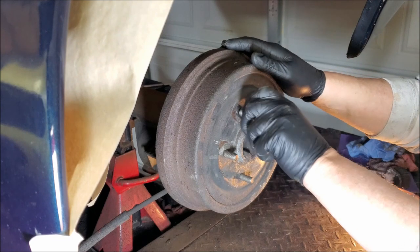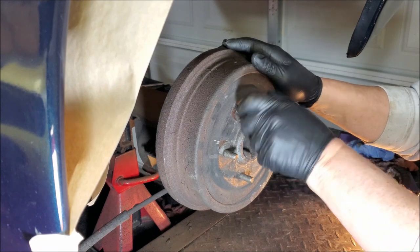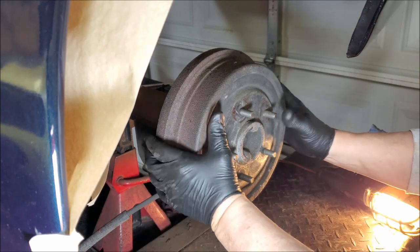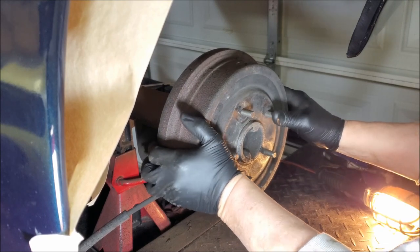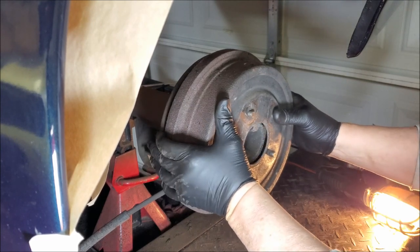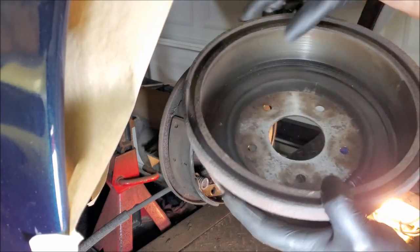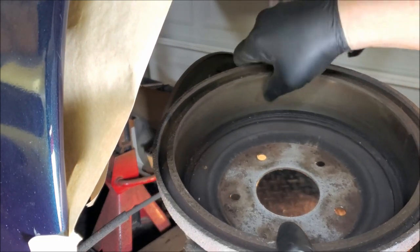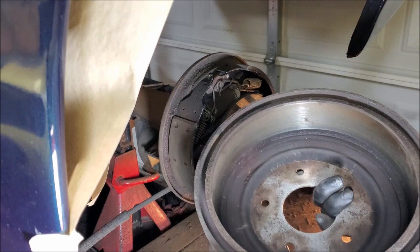I used a lug nut to hold the drum on. I move the rear end around and the drums don't come off. That doesn't look too bad — it's not scored, I don't feel any deep grooves. So I'll probably reuse it like it is after I clean it up.